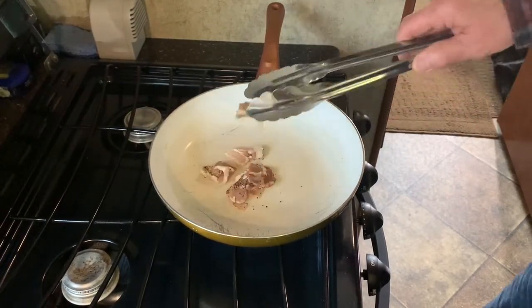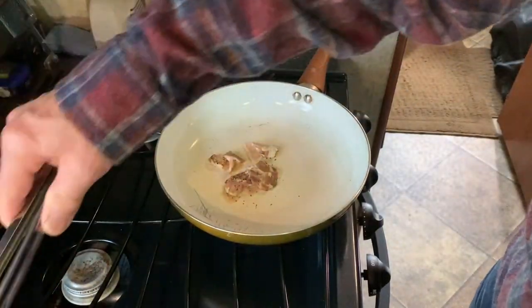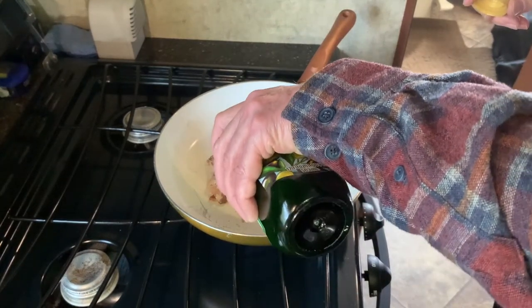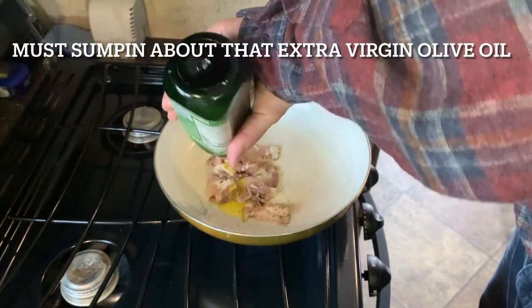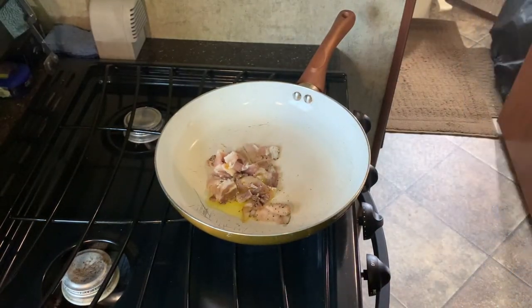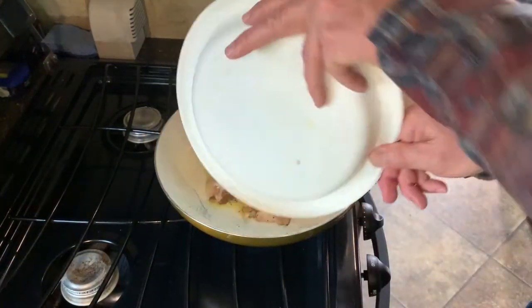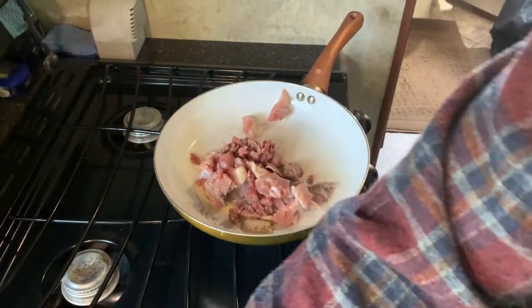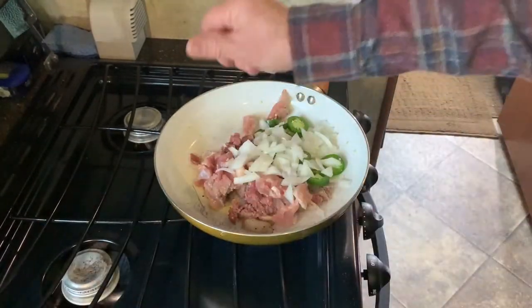I got that pan heating up a little bit. First I'm going to throw in the bacon — I got it on pretty low. I'm going to lightly brown this stuff; I don't want to cook it all the way, I just want to kind of warm it up. You better put a little bit of this olive oil in there just in case. Now I want to put some of the meat in there, get it all in there, cook it around a little bit. Got the onions in there too.